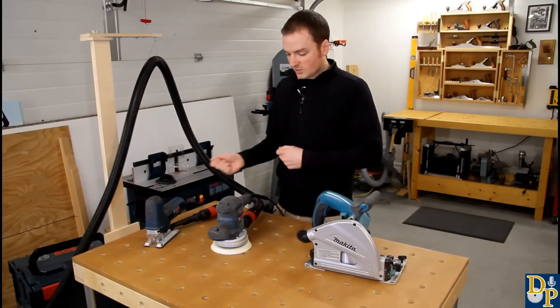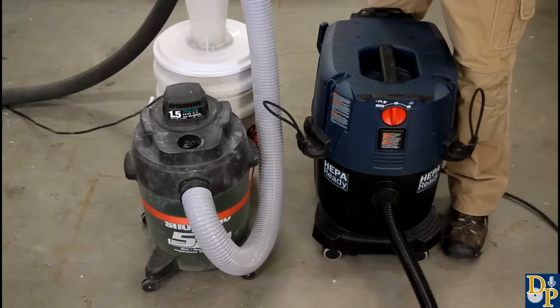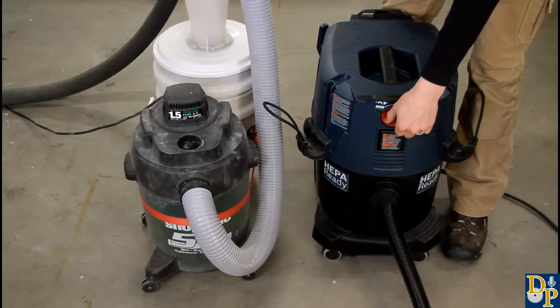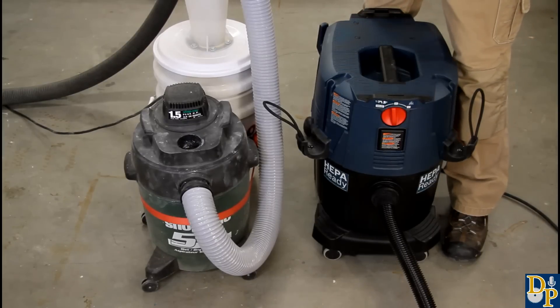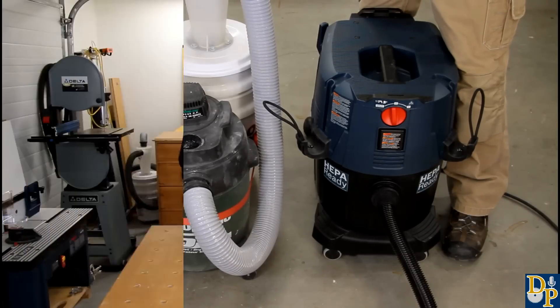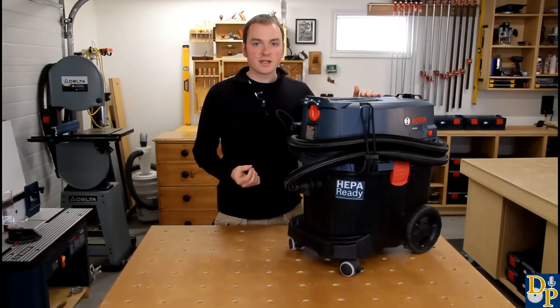To empty the vacuum or change the bag, release the clips on the side and the entire head lifts off, giving you full access to the inside. I use the reusable fleece bag, which you can empty and continue to reuse. It does a really good job at capturing the dust — I find I don't use the filter cleaning feature because the bag catches so much dust that the filter really doesn't get dirty. You can take the bag out, empty it, reinsert it, or get disposable bags as well, depending on what you're collecting.